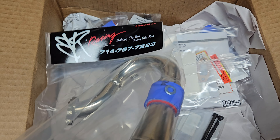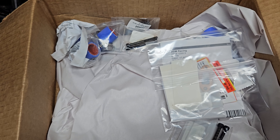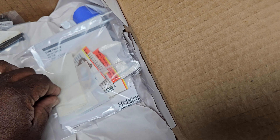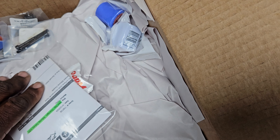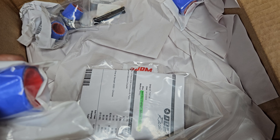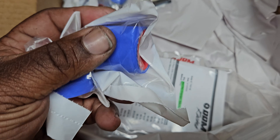I'm looking forward to installing this on the old Losi 5T 2.0. Still rocking that old factory exhaust can — actually, it's over there. There it is.